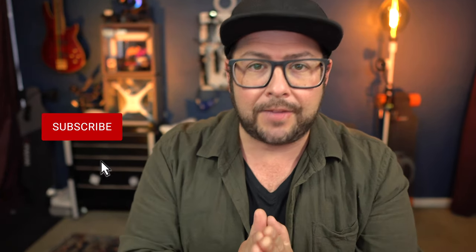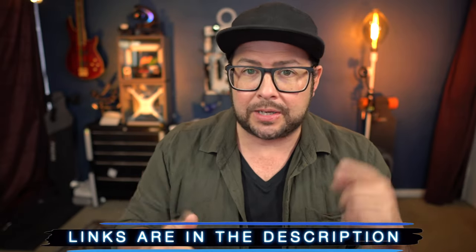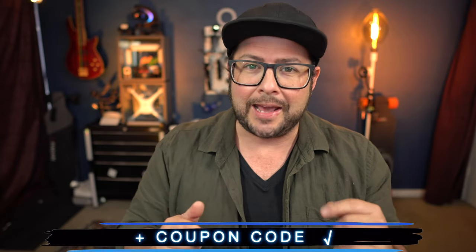By the way, welcome to the channel. My name is Danny Black and I love to review cool gear that comes my way. If you like this kind of stuff and you are new here, don't be a stranger — click that button right there. You can find links to everything we're talking about down in the description, plus possibly a coupon code, so check that out and a surprise link.